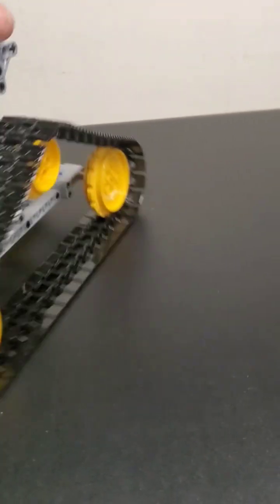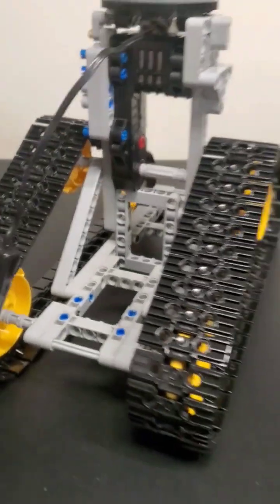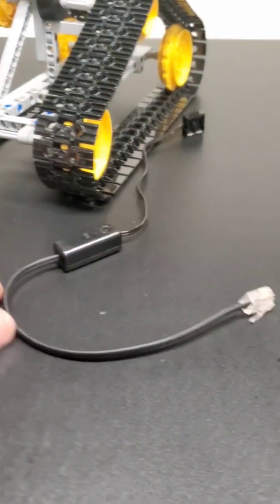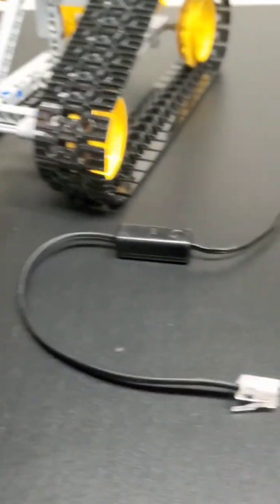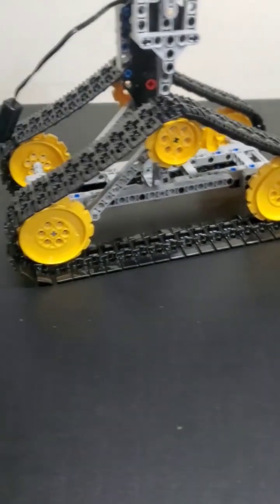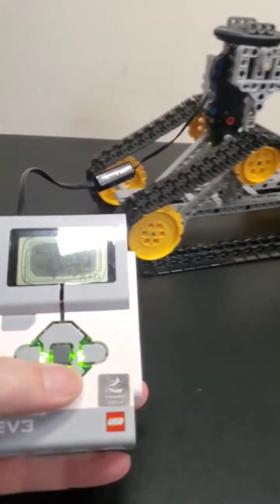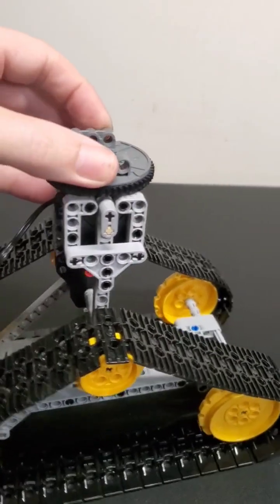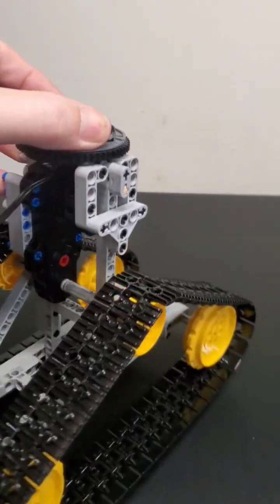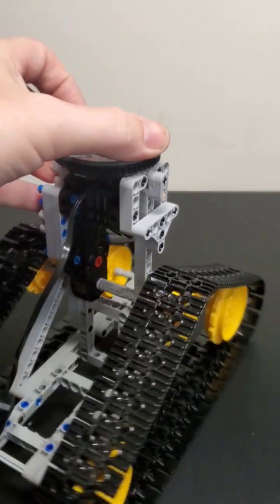How does that work? Well, what we've got here is a buggy motor and using one of these conversion cables. This is the basis for a four-wheel steering MOC. We'll see how it goes. See if it's really got the power to drive it along fast or what.